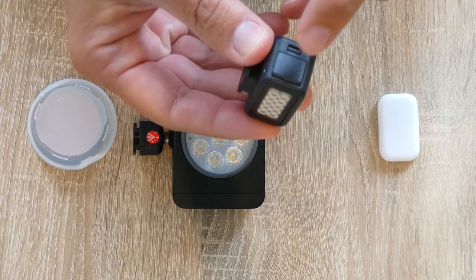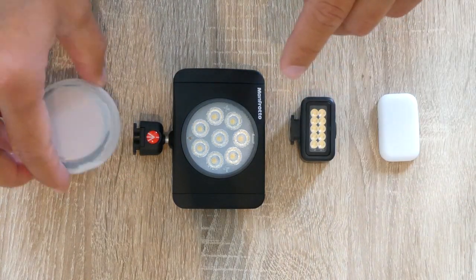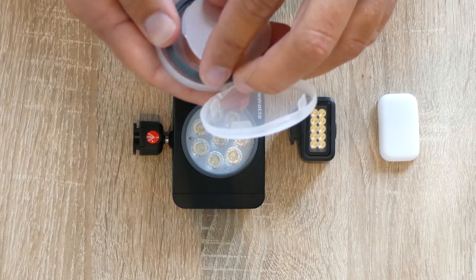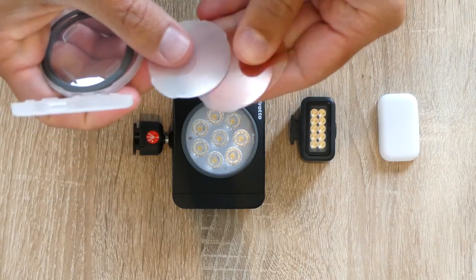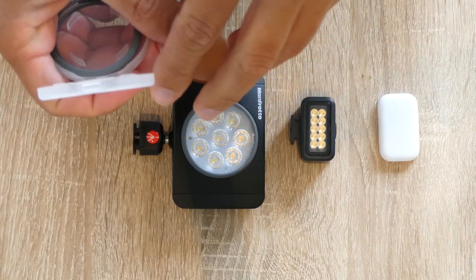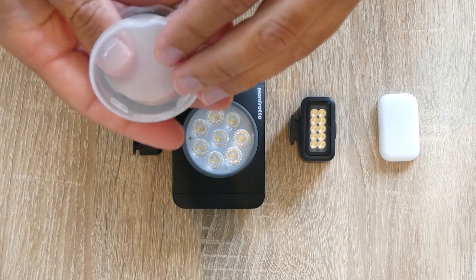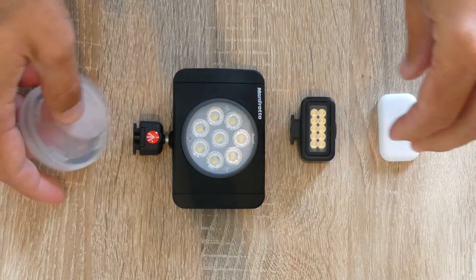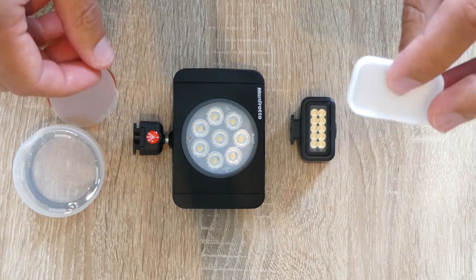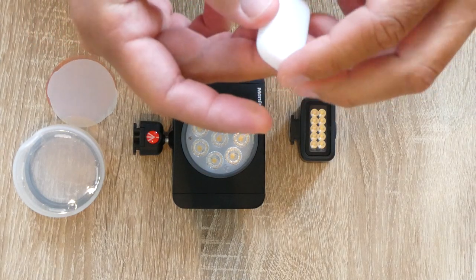The GoPro definitely wins for the charging port cover — it's very nice. The Manfrotto came with three diffusers: a white one, a light yellow, and an orange or darker yellow, and they come in a cheap plastic case — they are all plastic. The GoPro just comes with a white rubber diffuser which looks quite thick. It will be interesting to see in the test.